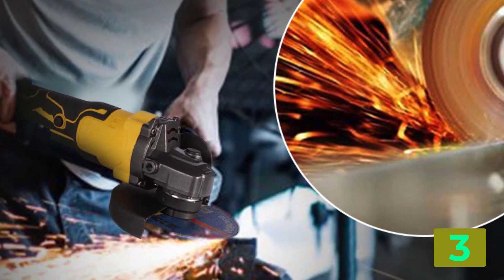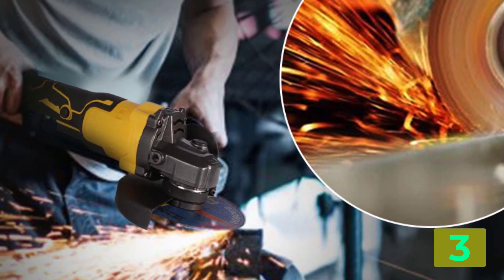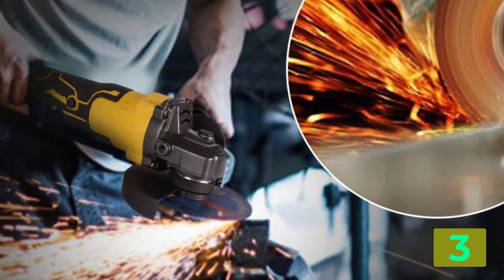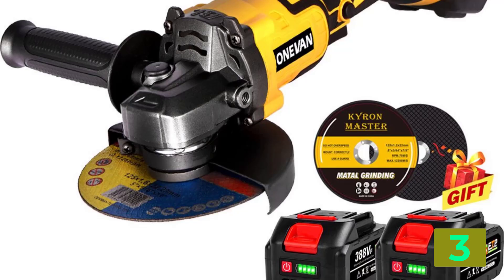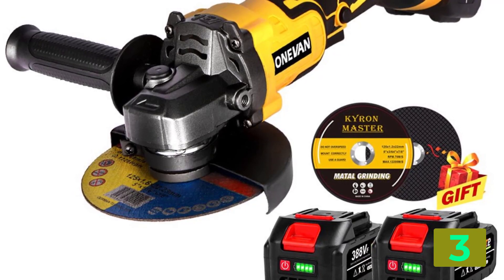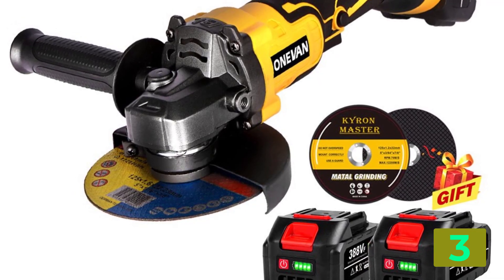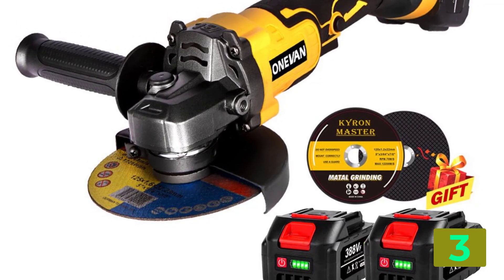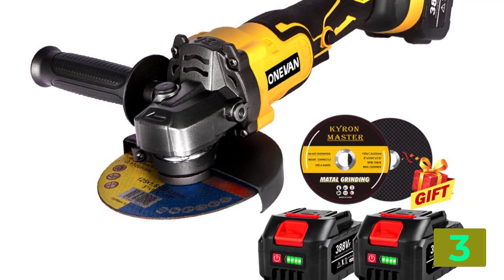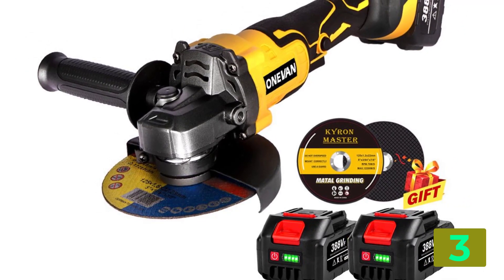Power source: electricity. Disc diameter: 125mm. Usage: Home DIY. Power: 1280W. Diameter of grinding disc: 125mm. Number of styles: 3. Spindle diameter: M14. Weight: about 1400 grams.